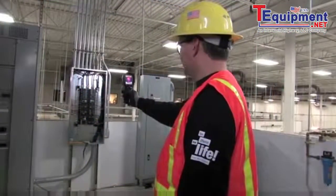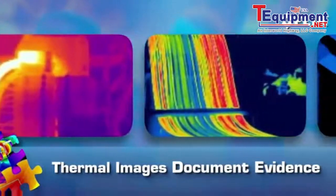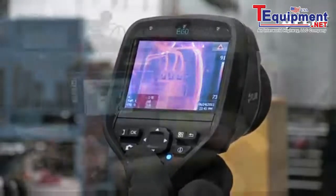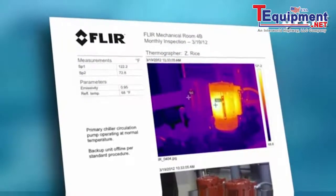With the thermal images and thousands of reliable temperature measurements you capture in every shot, you'll also be able to more clearly document the problem and add extra credibility to reports, like the kind insurance companies require to validate plant safety and equipment integrity.